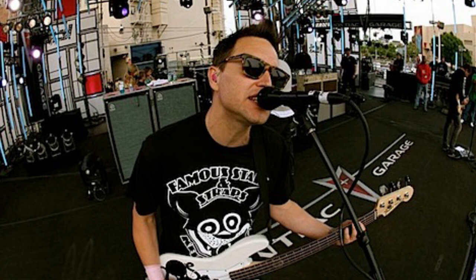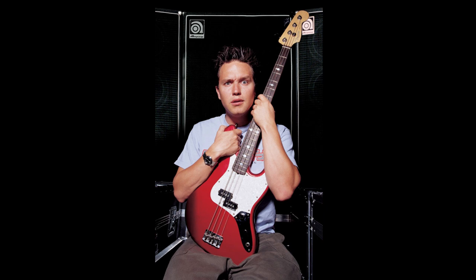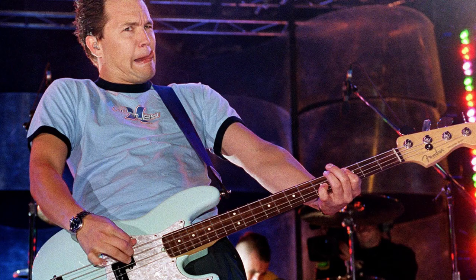For live sound, Hoppus originally plugged his bass into three Ampeg SVT Classic bass heads running into two Ampeg 8x10 SVT bass cabinets. He would then switch to Ampeg SVT-4, and finally in 2016 he began using Kemper profiler amps in concert.